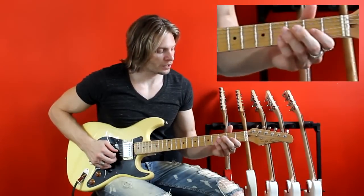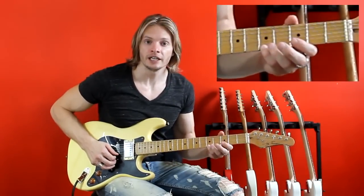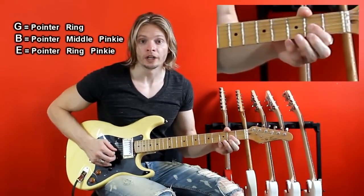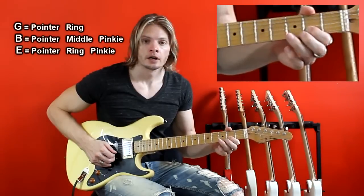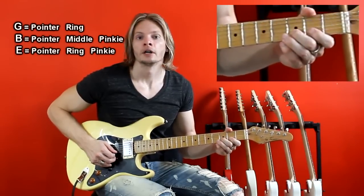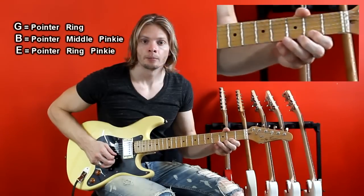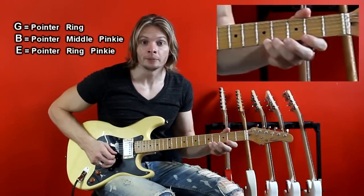For this scale we will be starting on the second fret G string and ending on the fifth fret E string. The pattern goes like this: pointer, ring, pointer, middle, pinky, pointer, ring, and pinky.